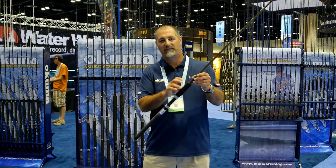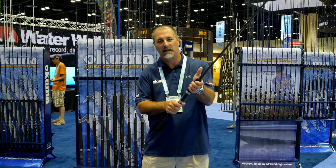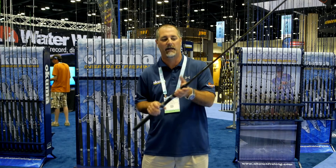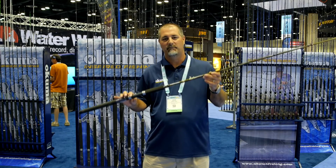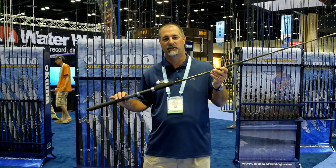The EVA foregrip is triangular shaped. So when you're fishing, you've got your hands right in there, it's very easy to keep it stable, instead of having the rod roll out of your hands. Deadeye Walleye Trolling Rods — great price point entry rod for walleye fishermen. You can check them out on FishUSA.